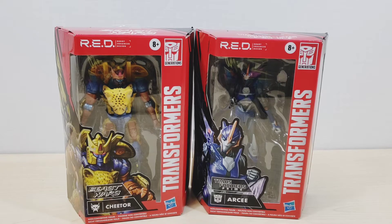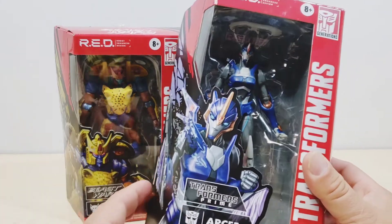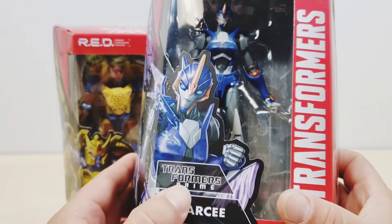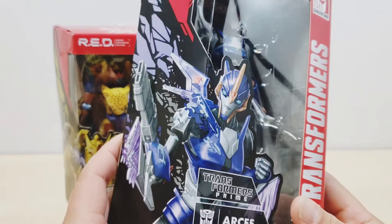I'm not really familiar with the Transformers Prime series — I honestly never watched it — but it looks pretty interesting and I did some research on the Transformers Prime series. We're gonna be looking at RC first, and let's check out the package. There is very nice detail on it and the Transformers Prime logo.